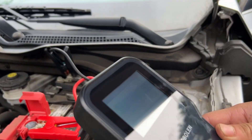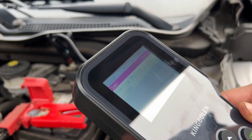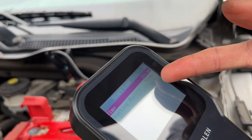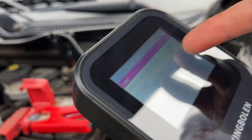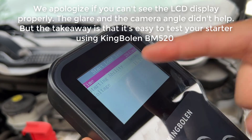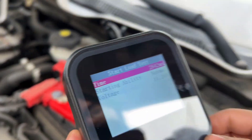So it says speed detected, testing. And it says starting ability is normal. This is the starting voltage, and this is the time it took for it to start, which is about three seconds.